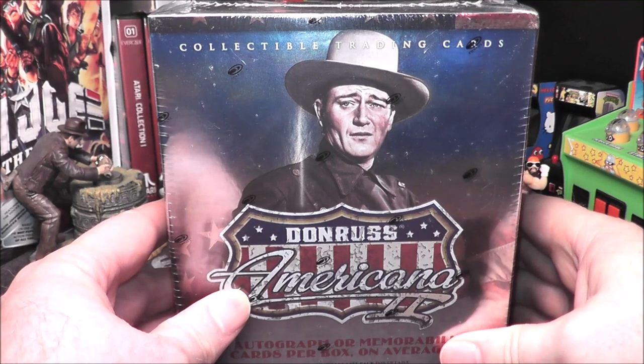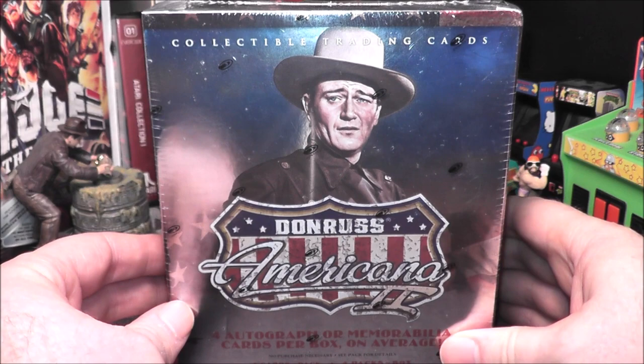Hey everybody, really excited to open this today. It is from 2008. This is Donruss Americana 2. This is a hobby box.